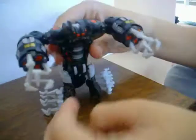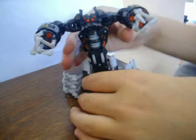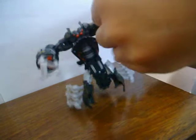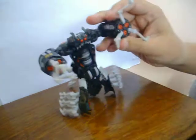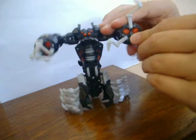So to transform him, pretty simple — all you want to do is move this head up there, move the hands round like that, move these legs like that, push that up like that, and make him stand. And if you want, you can open these up depending on how you want him, and have like all the little fan missile things coming out.